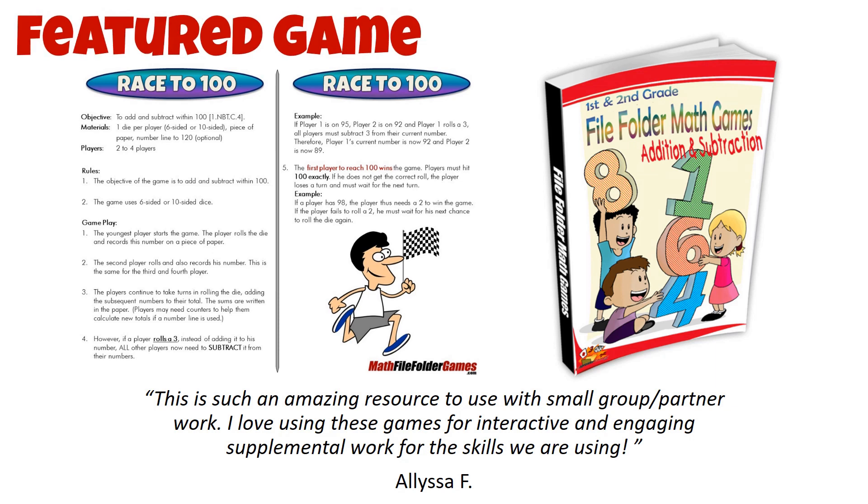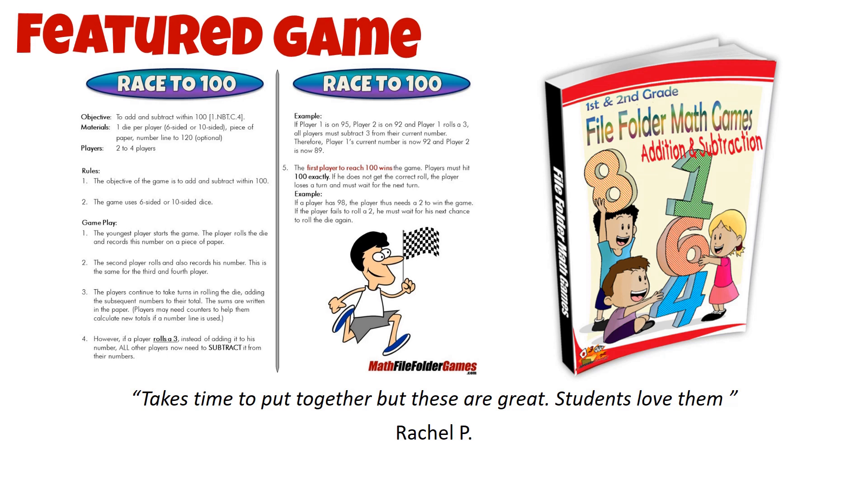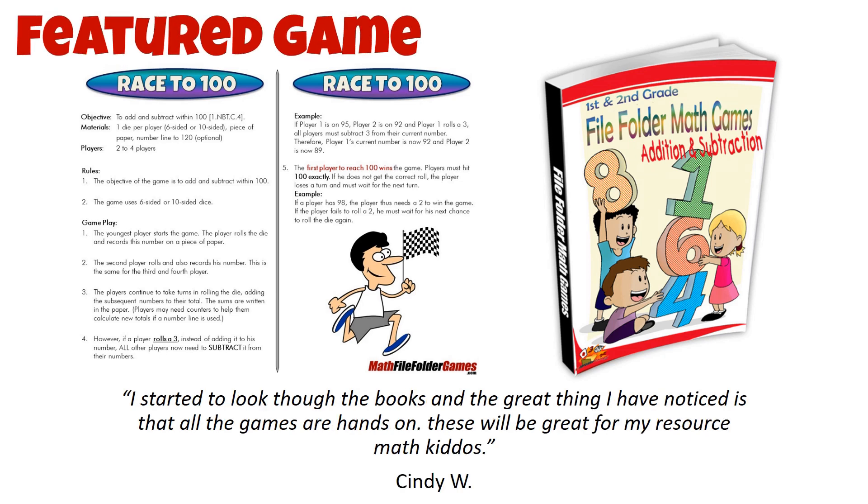The first player to reach 100 exactly wins the game. If a player doesn't roll the correct number to reach 100, they lose a turn and have to wait for their next chance to roll.